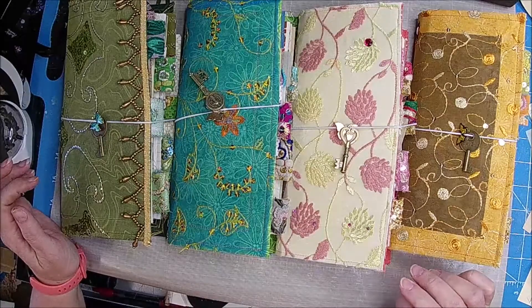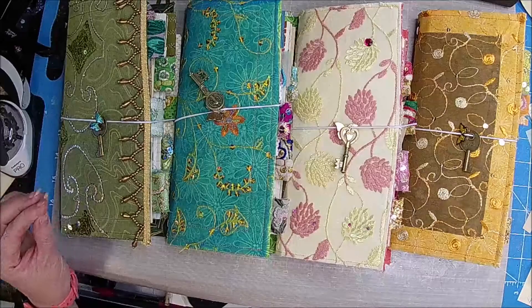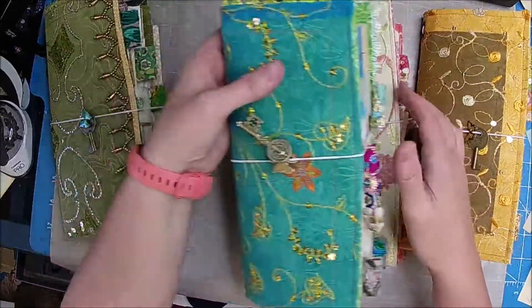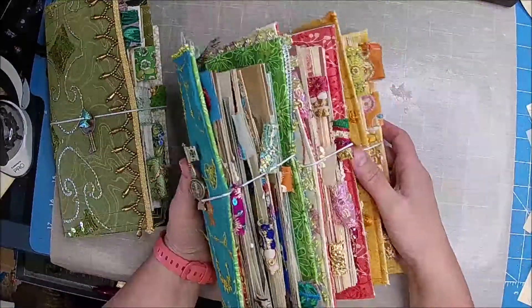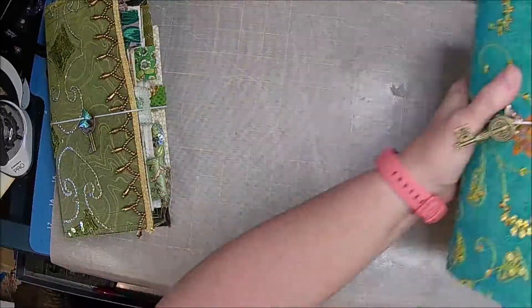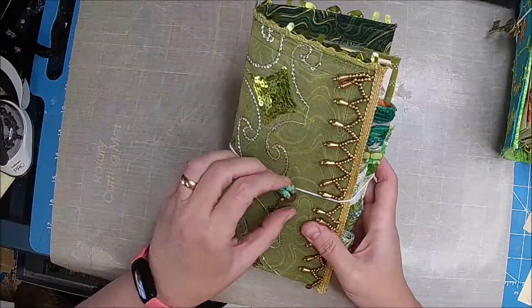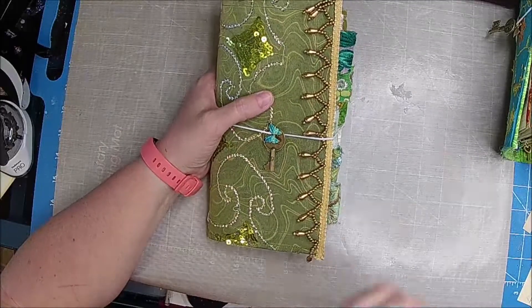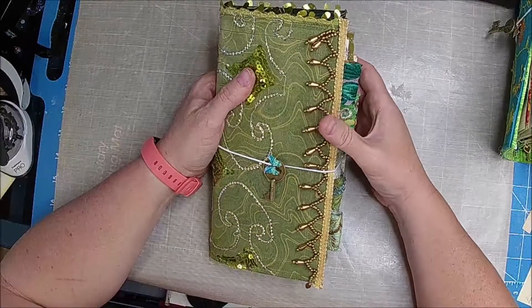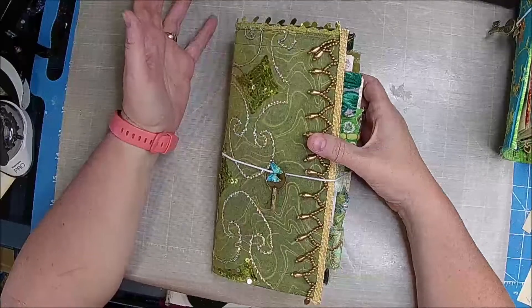And if for some reason they're not there, then let me know, but I will be setting an alarm. So it's really first come, first served, so if you get there and you have the one that you want, then pick it up, because once it's gone, it's gone. I do not hold any journals, nor do I make any custom journals, just because I don't want to stifle my creative juices. It really is kind of hard to do custom orders.